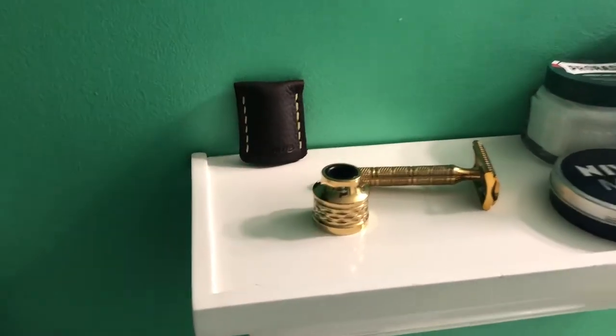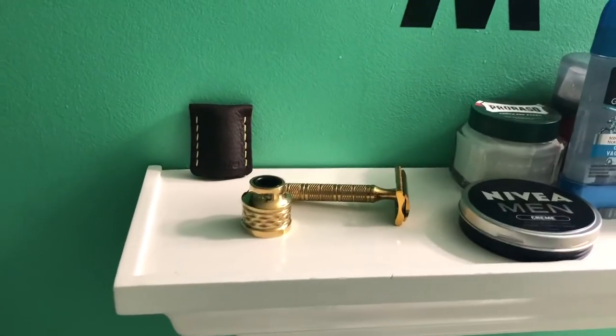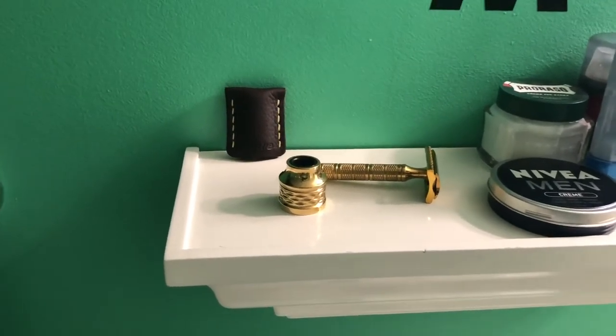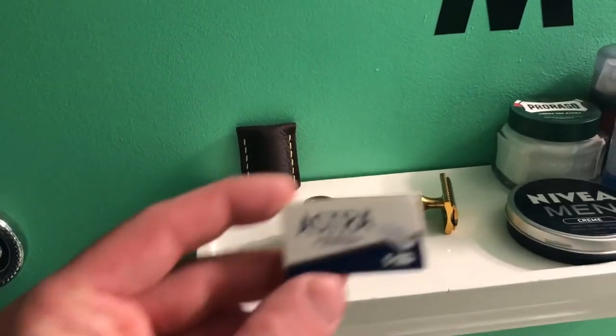I've been using two types of blades on this razor — I tried many different types. But so far for my skin, I have very sensitive skin and I get a lot of irritation. So I've been using these Astra Superior Stainless.